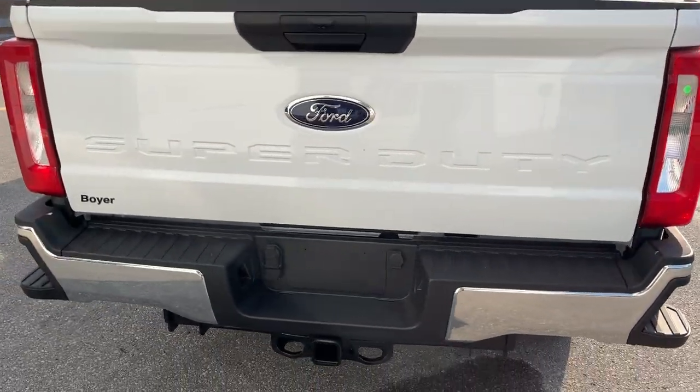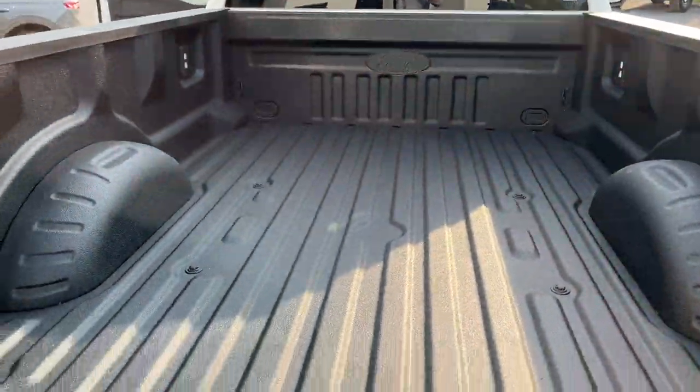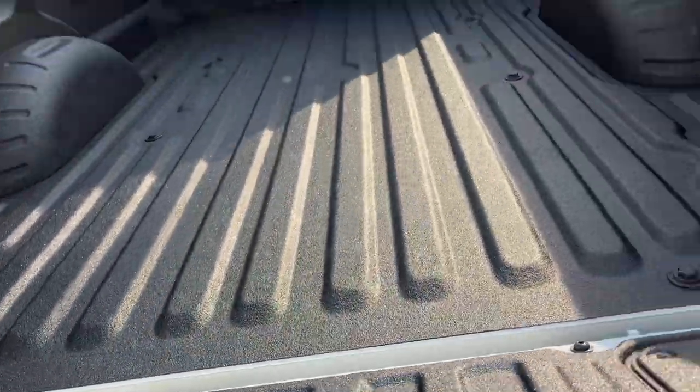You have your reverse camera back here and your different trailer connections — seven and four pin. Back in the bed, it is a nice eight-foot bed. You do have your Ford Toughbed spray-in bed liner, and you also have your tailgate step and some measuring along the tailgate as well. And of course you have your bottle openers on either side.